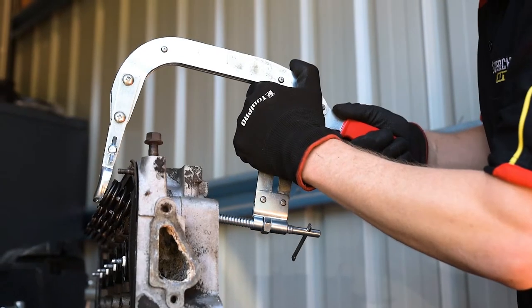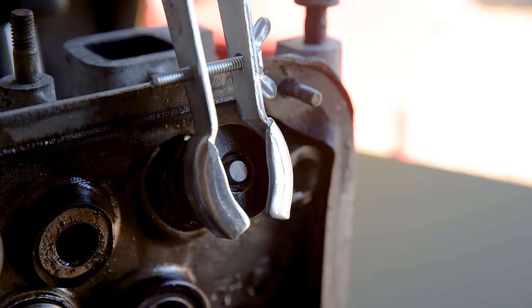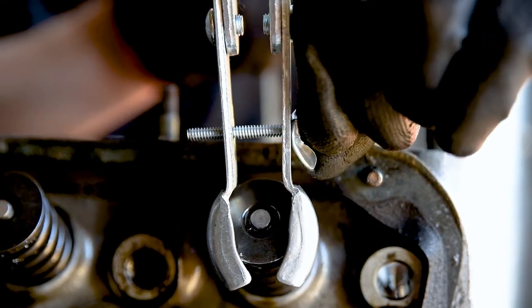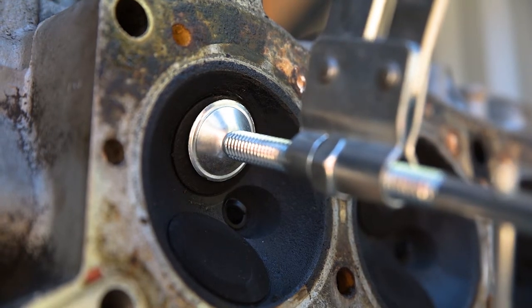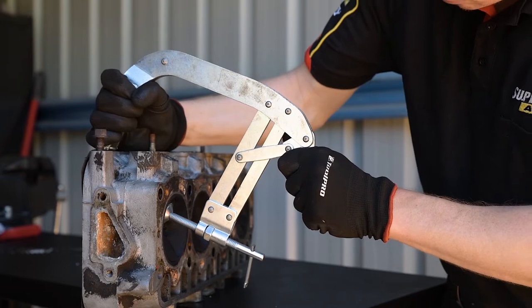With the handle situated towards the bottom of the head, open the jaws wide enough to place the top over the valve. Adjust the width of the tool at the top if needed, to just sit along the edges of the spring. Now brace the bottom of the tool against the head of the valve and squeeze the red handle to compress the spring.